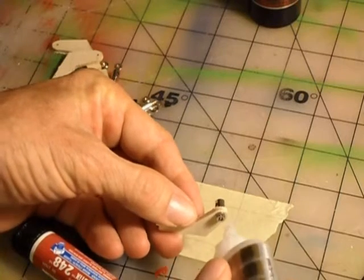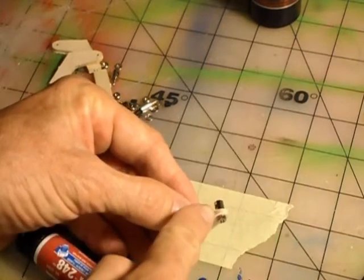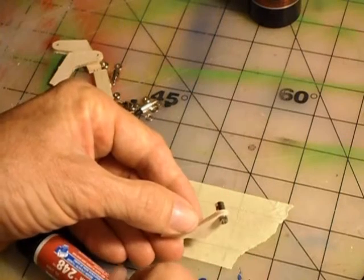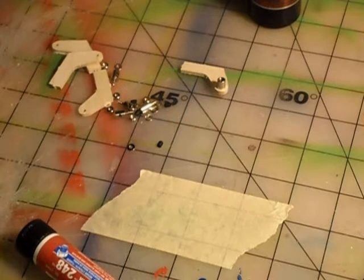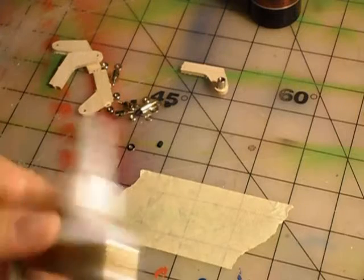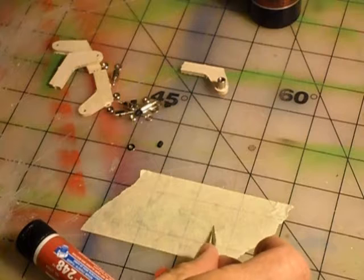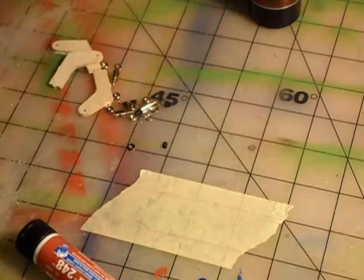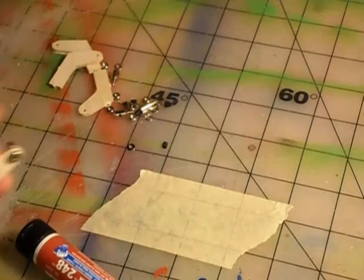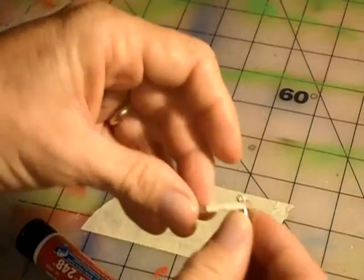Putting a drop of CA directly on this is problematic, especially with thinner CAs, because it tends to wick into the wood and around the joint and can lock it down so you can't move it. A solution is to just put a small amount of CA on your bench on the tape, spread it out a little — just a thin layer on top of the tape. Then you can dip just the end of the link into it, and it's right there only on the end, not up in the threads at all. Then spray a little shot of accelerator on it.